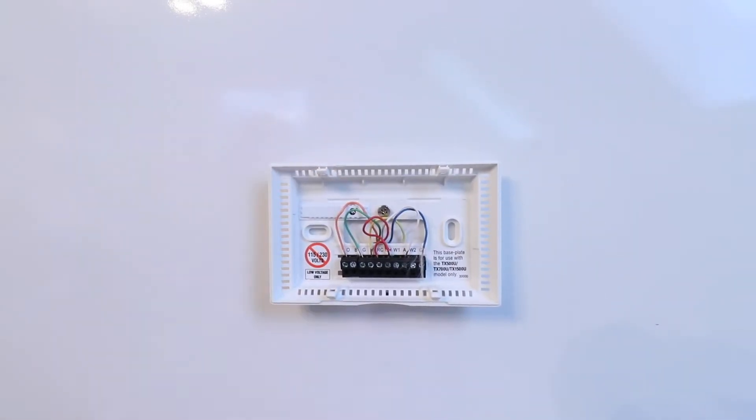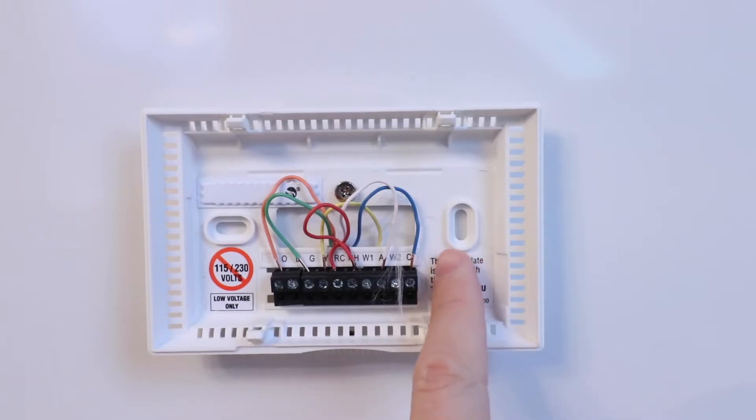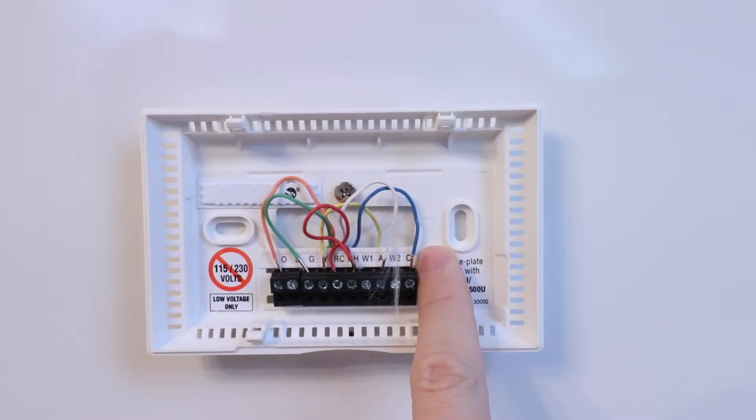Now that we've got the existing thermostat off, we're ready to take a look at the wires on the heat pump. Right here we've got our C wire, also known as a common wire. Most of the time heat pump systems will require a common wire for proper installation of the Nest thermostat, but not in every case. Some heat pump systems have enough power that you will not need the C wire, which is basically used to help charge up the Nest thermostat.